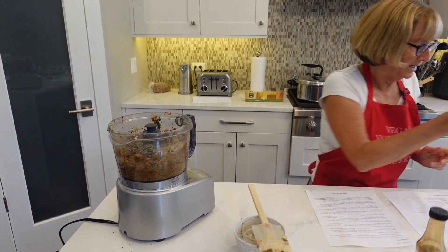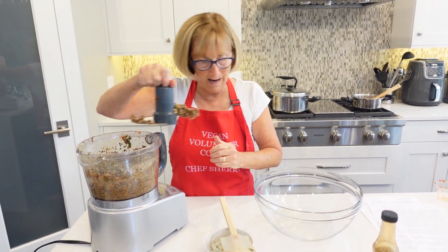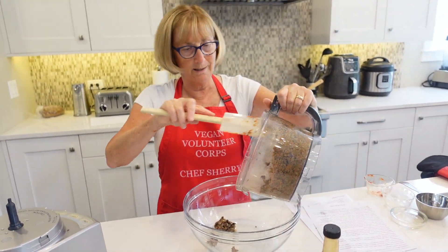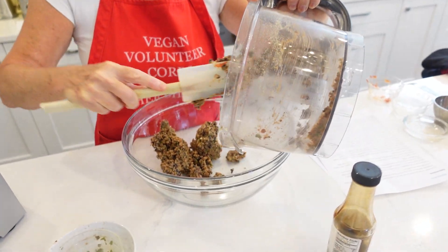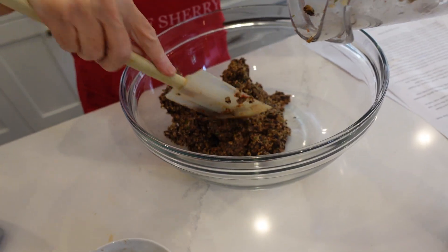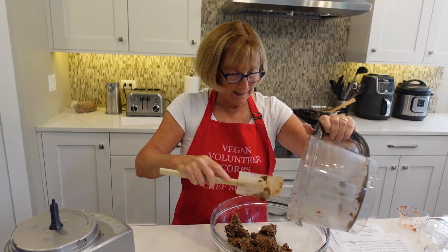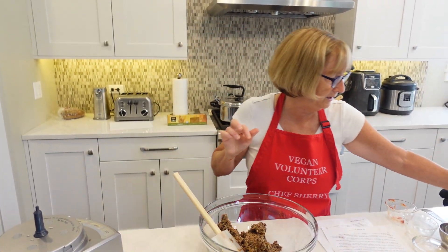Okay, I think that's good. The next step is to put it into a big bowl. I usually take the blade out first so I don't cut myself — one of the hazards of cooking. So this is what it looks like — it's pretty sticky and it's sticking to the spatula nicely, which is what it's supposed to do. She said if you need to add more seasonings, just taste it. I think the seasoning is really good; I don't think it needs anything.